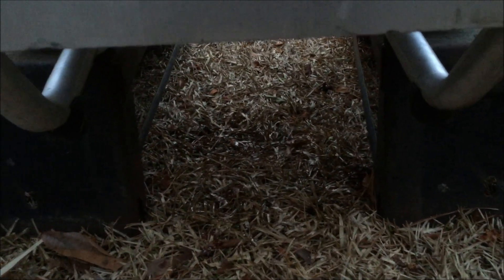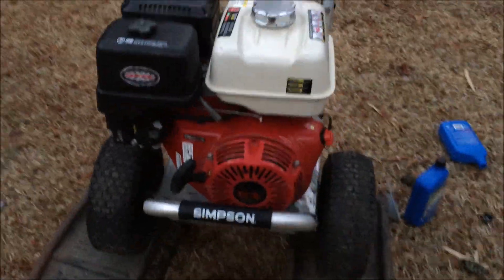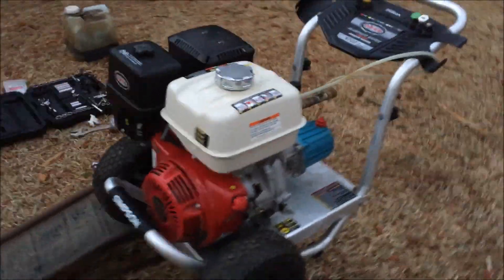If you have a smaller bucket than what I used, you actually don't have to put the pressure washer up on those things — you can just slide something underneath there and that will work as well. So that's the Honda GX 390 oil change.